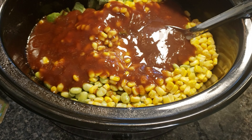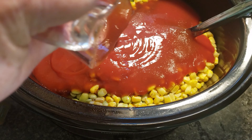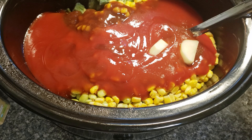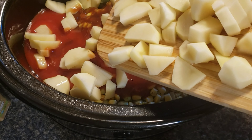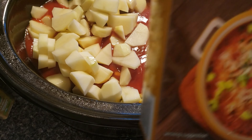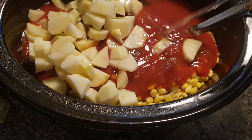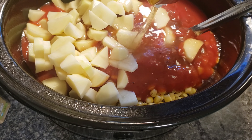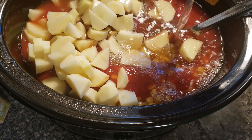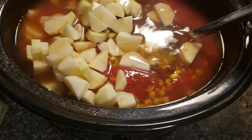One teaspoon of salt, one cup of barbecue sauce. I'm going to add in one cup of water to rinse the measuring cup out since there's still some barbecue sauce in it, and plus he wants this to be thinner like a soup, so let's add a little more water. Then one cup of sugar-free ketchup, the potatoes, and a 32-ounce container of chicken broth. It all fits — mix it all together.